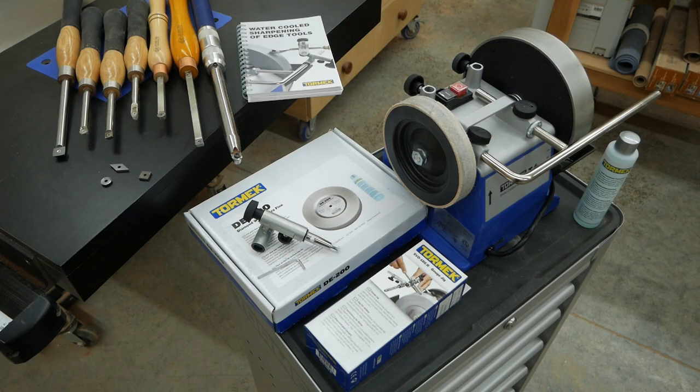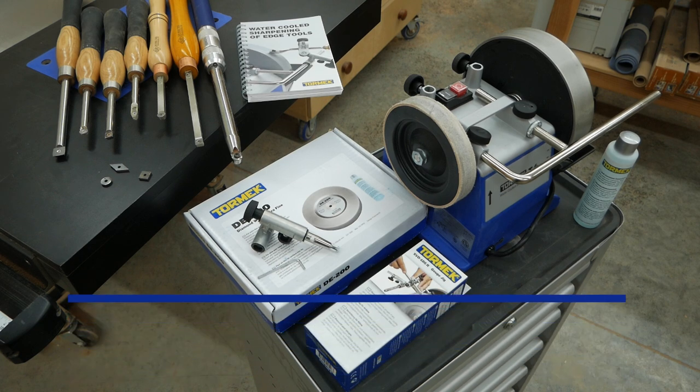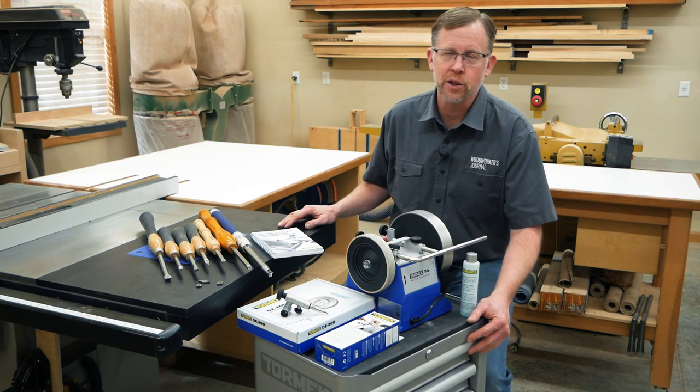To learn more about Tormek's T4 sharpener, diamond wheels, and Gouge Jig, as well as Tormek's full line of sharpening products, visit Tormek.com, Rockler.com, or a Rockler store near you. I'm Chris Marshall with Woodworkers Journal Magazine and Rockler — thanks for watching.